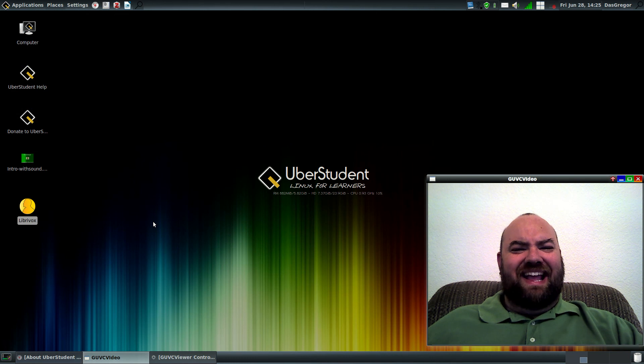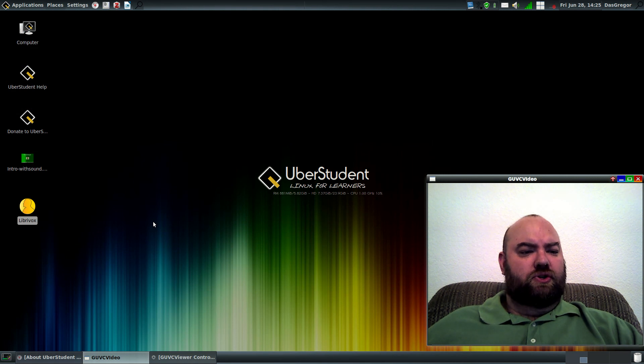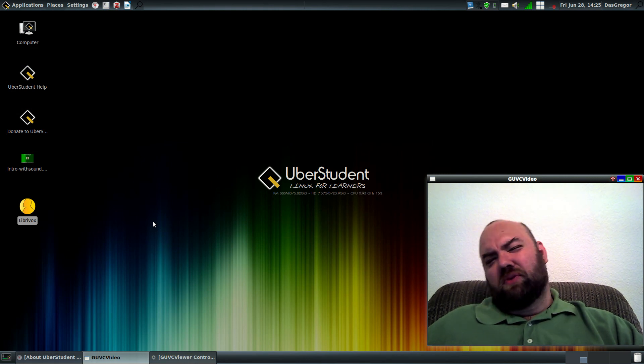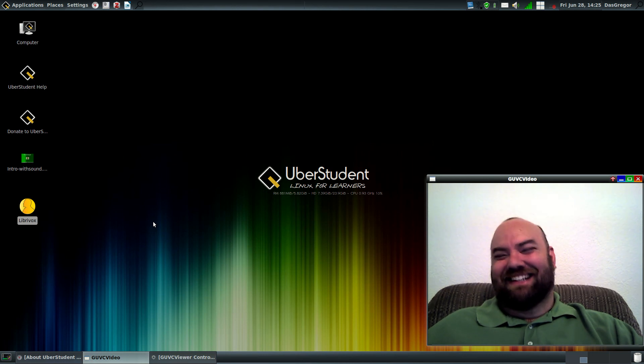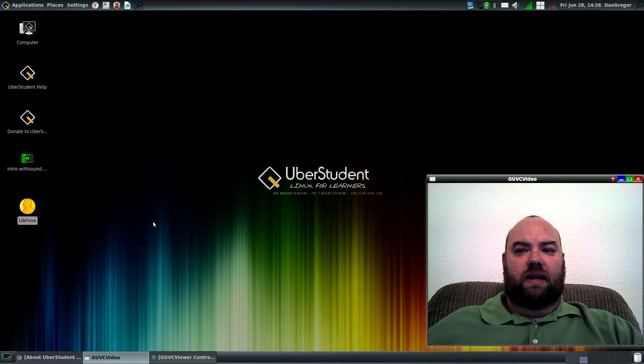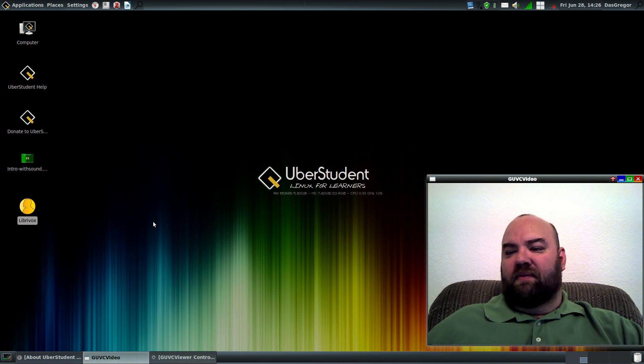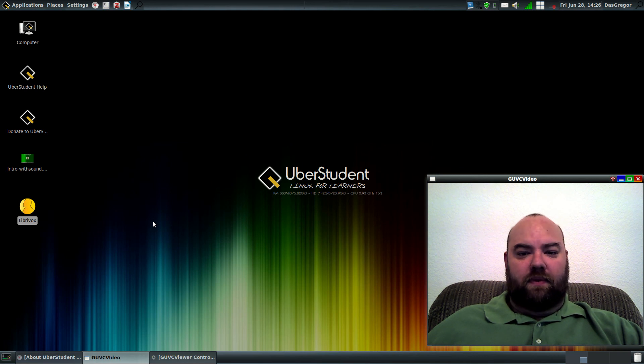All in all, Uberstudent is an excellent, well-rounded, beautiful distribution. I won't knock it too much for being a Ubuntu flavor, but it does work well. It does use Synaptics based upon the whole Ubuntu system. Synaptics is a very good, user-friendly installation utility. It's very simple to upgrade packages and get things running and working for you. It's been very stable and I've been very happy with Uberstudent.